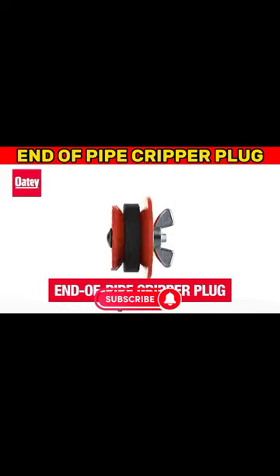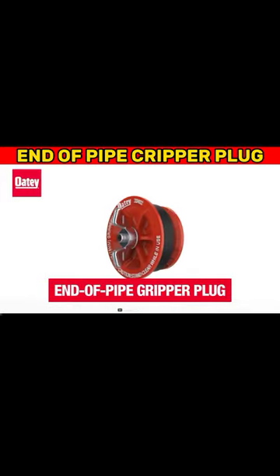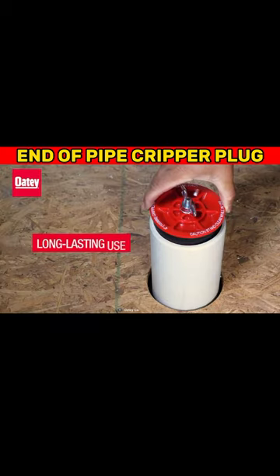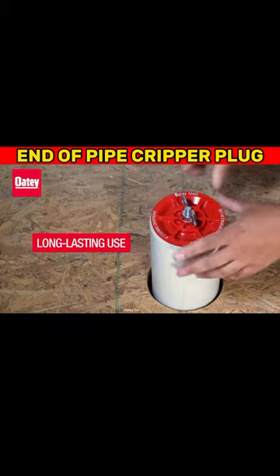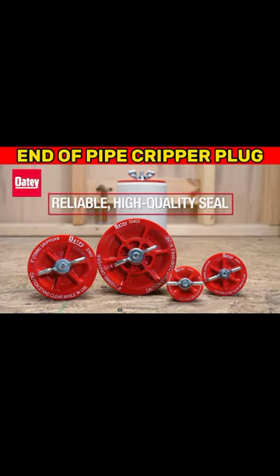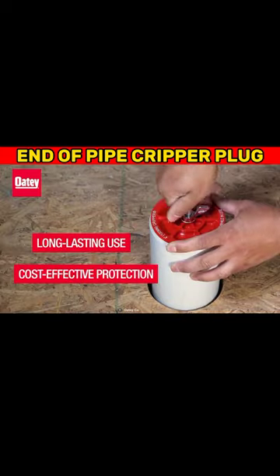Improve your pipe testing process with these exceptional plugs. These Odie Company end-of-pipe gripper plugs have a mechanical expansion feature that effectively seals the end of a pipe and maintains pressure during piping system testing.